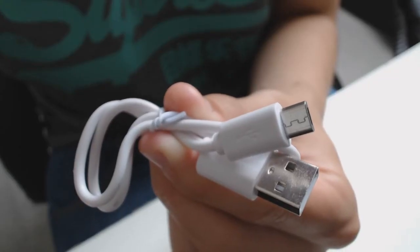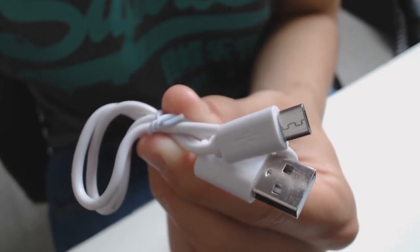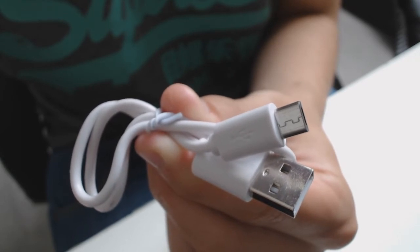And finally you receive a USB to micro USB cable. The cable is only about a foot long but as it is designed for use with this device that shouldn't be too much of an issue. The shorter length should help to prevent tangling while you're travelling.